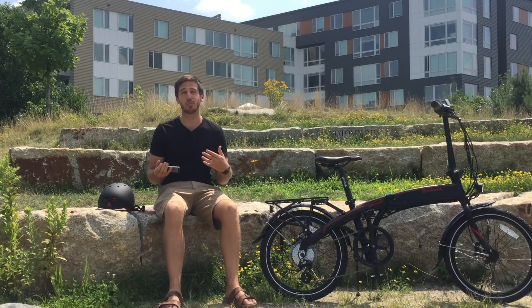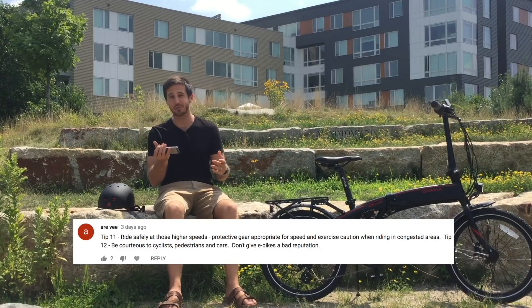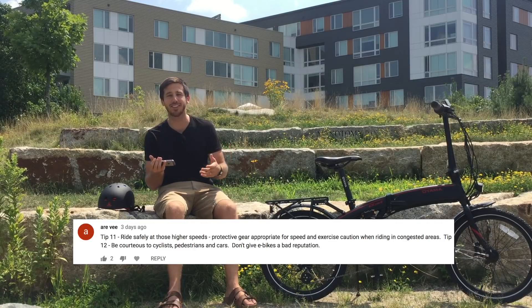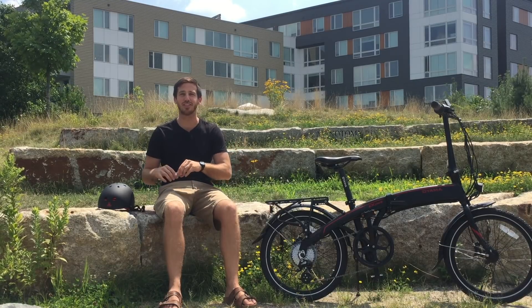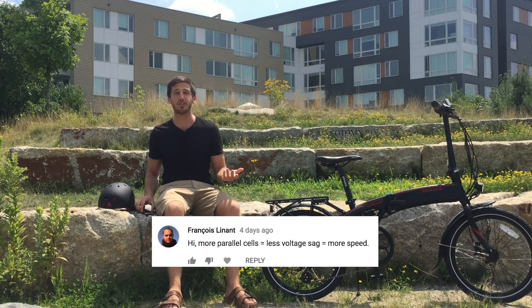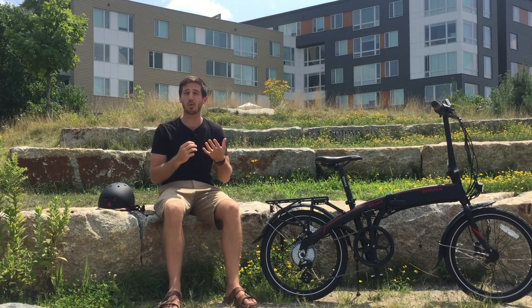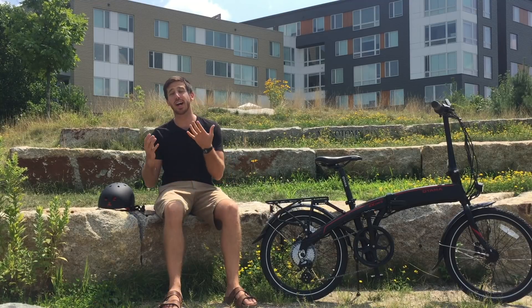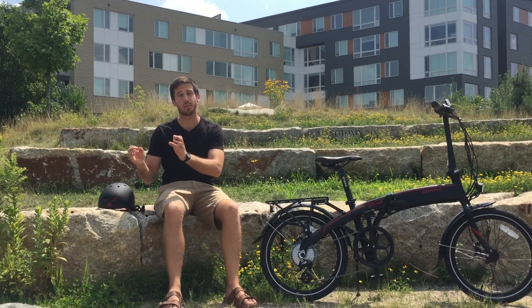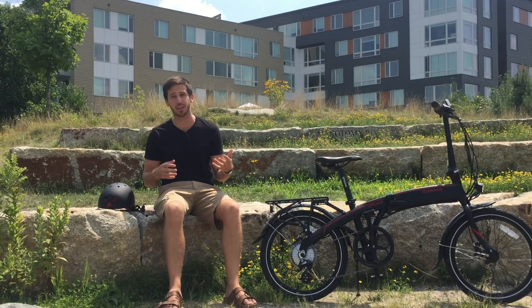There were a few other people who commented with more tips — things I hadn't thought about. RV added two more: tip 11 is to ride safely at higher speeds and use protection and caution, and tip 12 is to be courteous to other cyclists and pedestrians — basically, don't be a jerk. Then Francois pointed out that more parallel cells equals less voltage sag, which equals higher speed. Using more cells in parallel or getting a higher capacity battery — like opting for 20 amp-hours instead of 15 — are both good methods to reduce voltage sag, increase top-end speed, and also deliver more power.